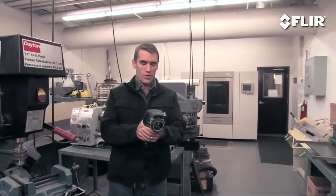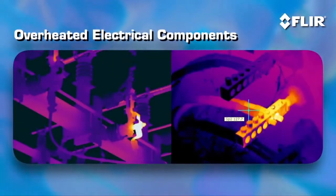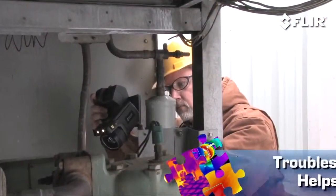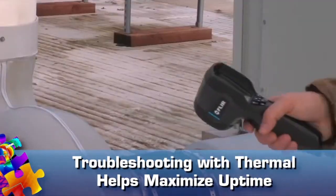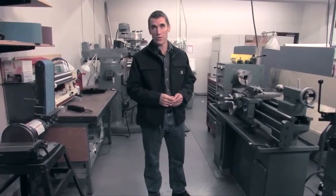It's easy to use, too. Just turn it on. Start looking for abnormal hot spots and high temperatures. Compare them to similar components under the same load, and if something's overheated beyond its rating, you'll be able to catch it in time to come up with a solution and avoid a sudden shutdown. FLIR thermal images not only show where hidden problems exist, they also help confirm everything's humming along just fine when equipment's in spec.